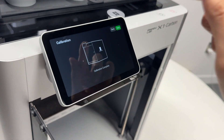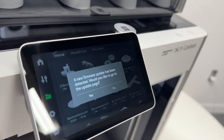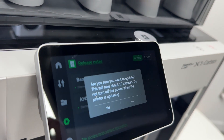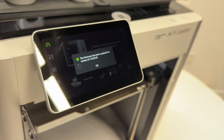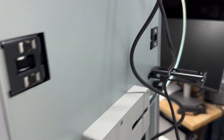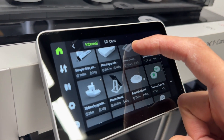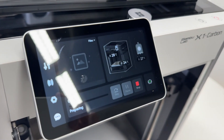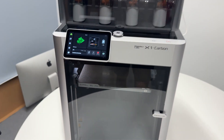Once calibration is complete, hit next to start printing. You may get a message that a new firmware update is ready — hit next to go to the update page and hit update. It takes about 10 minutes, so hit yes and wait. Once the firmware is updated, hit okay. There are a couple of print files pre-loaded on the machine; a good one to start with is Benchy — hit next and print to kick off your first print.